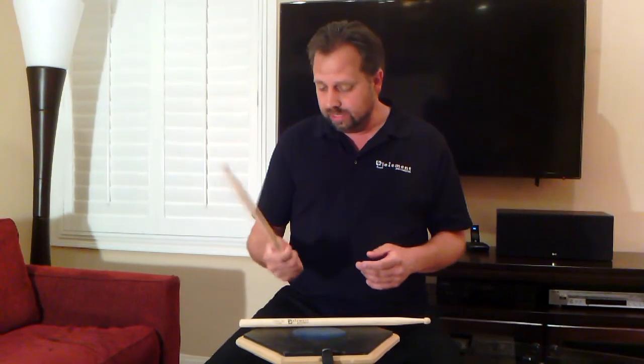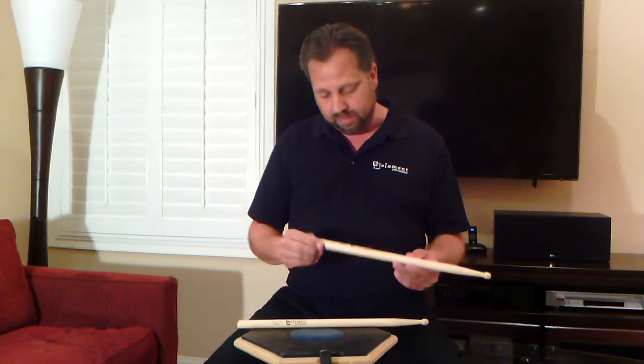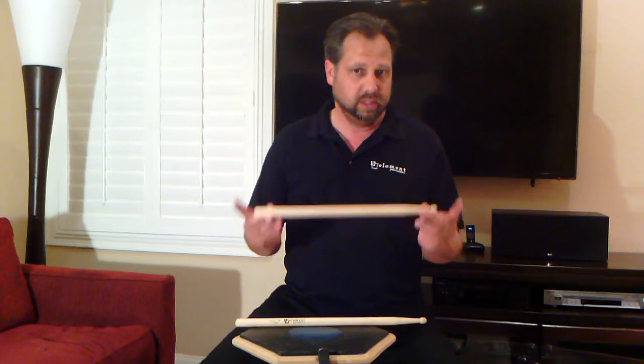It's a nice feeling stick in the hand, it's got good solid weight, and the dimensions are .700 thickness and right at 17 inches on the length.